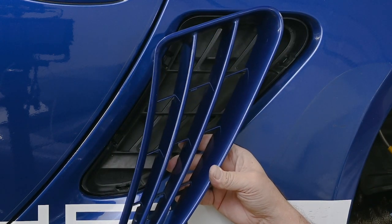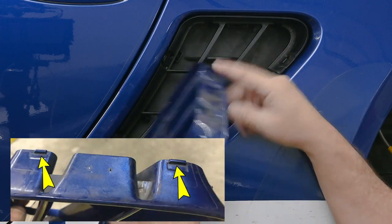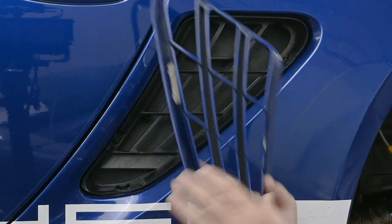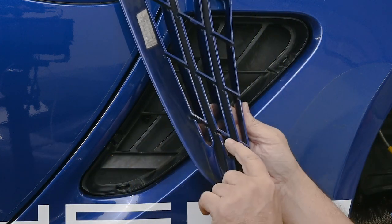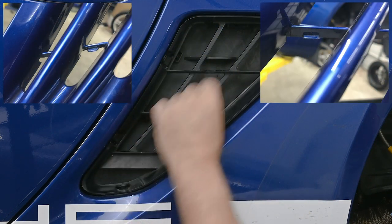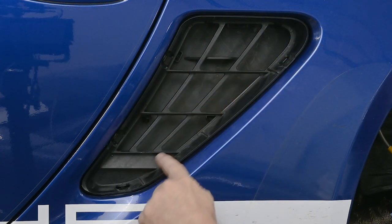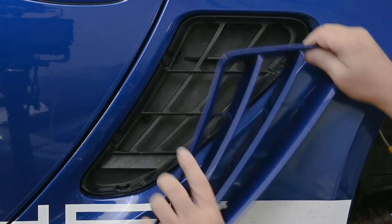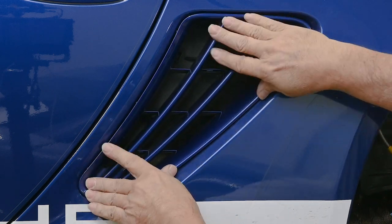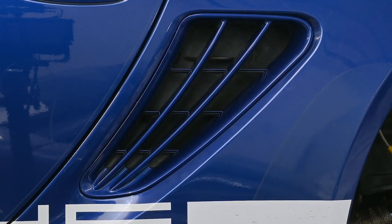The grill is also held on at four points. There are two tabs here that lock into slots on the top of the subframe, and then there are two additional little tabs here and here that lock onto slots in the subframe — these little spars that are going across. Installing is pretty simple: you just put the top in first, and then push. And there it is.